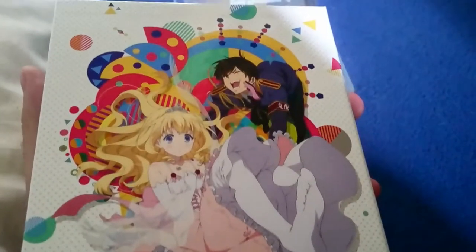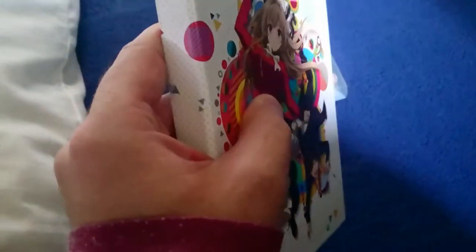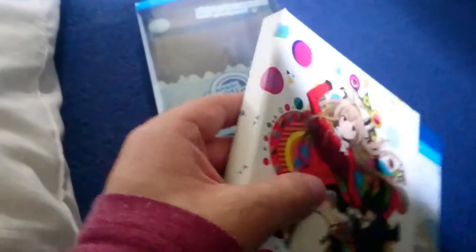And we are treated to a very nice art box. And there's the back, which again has some very nice artwork. I do prefer this release over the 'Is It Wrong To Try To Pick Up Girls In A Dungeon' release, but I still like that one nonetheless.